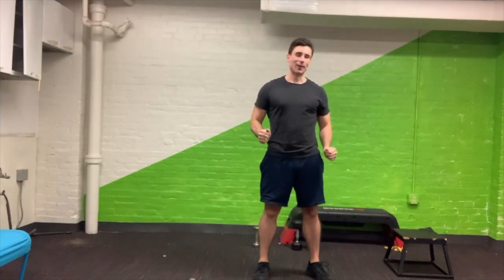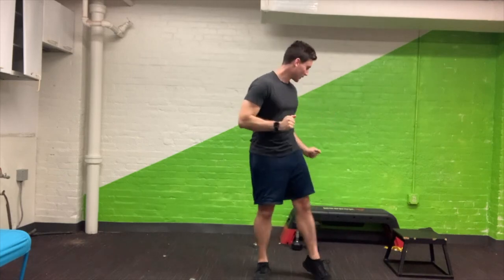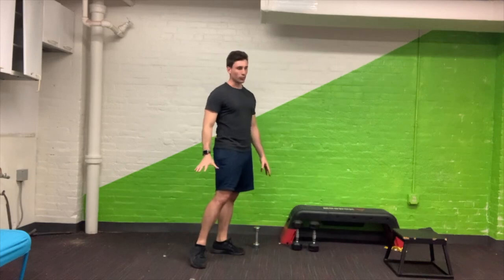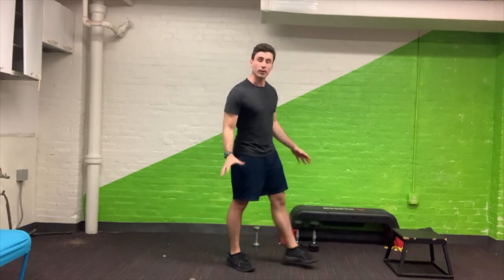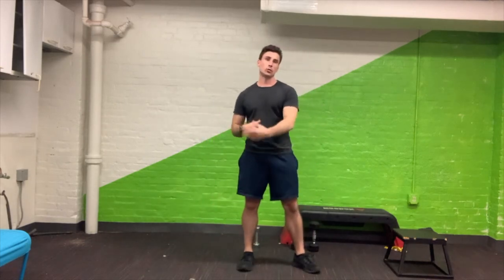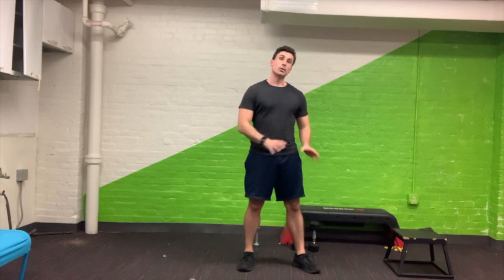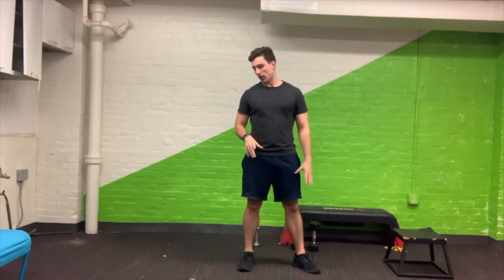All right everybody, we are going to be entirely down on the ground today, and you're going to have your moderate and light weights ready. We will just be staying down on the ground. This is a reminder that if you're a little averse to being down on the ground — we're not going to be getting up and down, we're just going to be staying down — but we do have a chair-based routine as well.